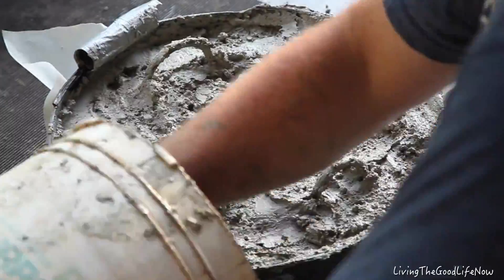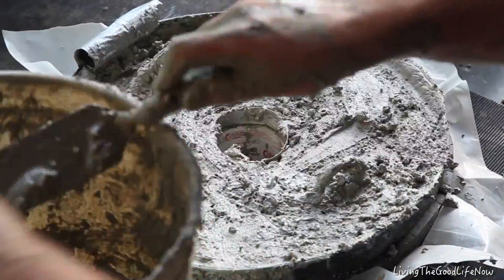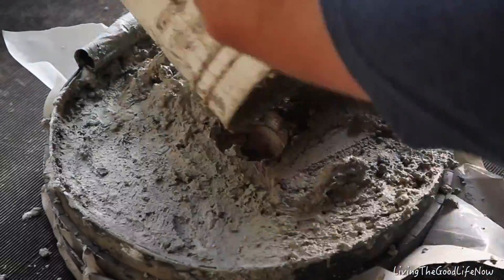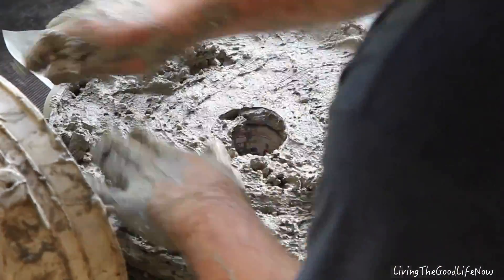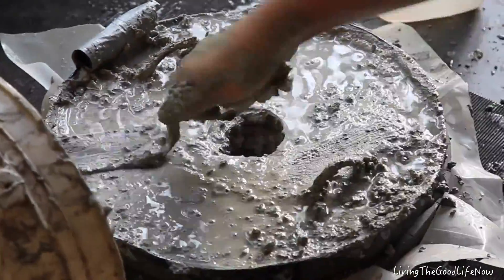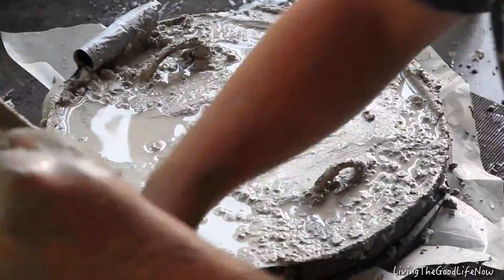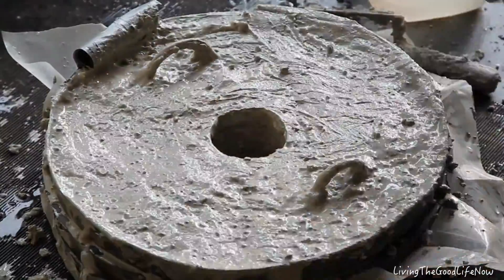Now even with this, there may still be some air spots, so you want to try to poke through with a nail or screwdriver — you can always patch up later after you pull it out of the mold, but you really want to do it ahead of time. It started to get dry on me, so I added some more water and some more loose dry mix, and continued to fashion it into the mold itself.